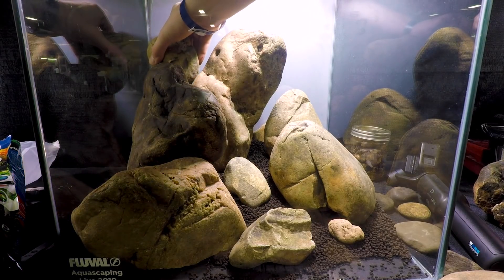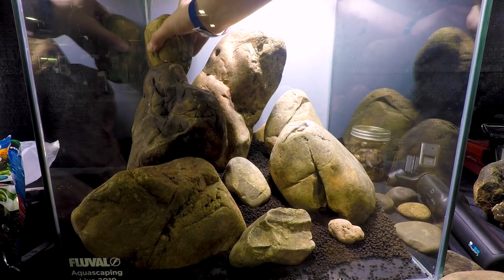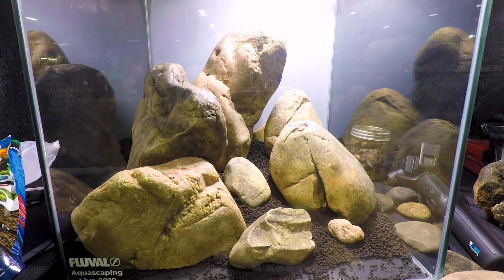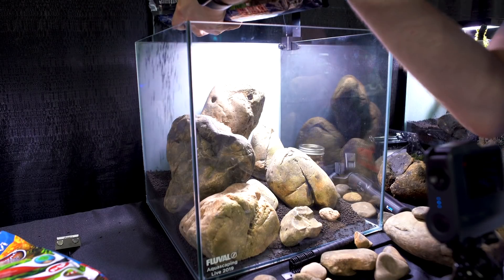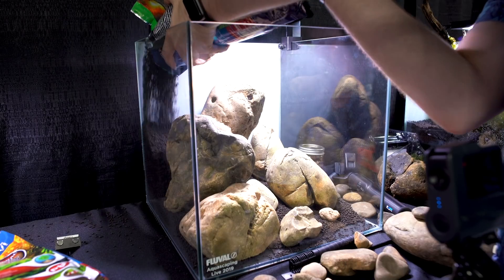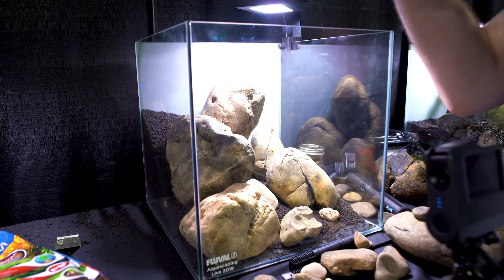Here I'm testing out a rock placement — there's nothing to support it right now, but I want to try to build a triangular scape where that back corner is really built out. So to do that, I'm going to add a little bit more stratum. Now that I've got some of my rocks in place, I can use that stratum to fill in my back corner.